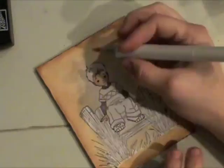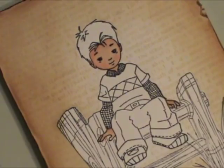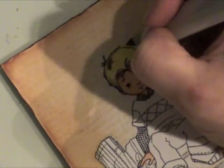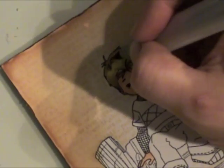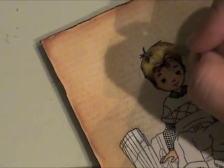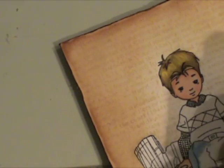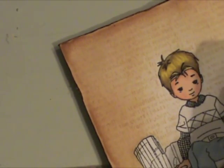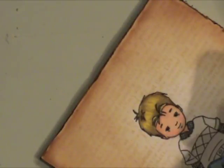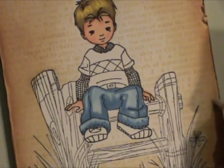I'm coloring the face and hands with E000, E00, and E11, and then R20 for his cheeks. I used Y11 and Y28 for his hair — that gives a nice blonde look. I did go back in with a little bit darker color of brown too; I'll have that listed in the instructions. You just want to go over it until you get the look that you're going for, until it looks like natural hair.